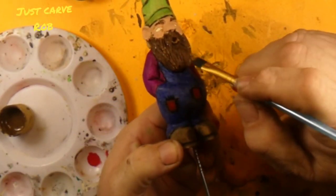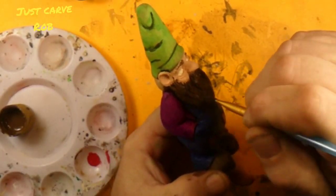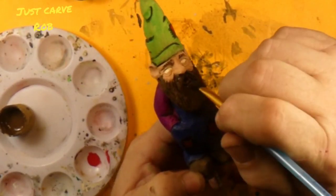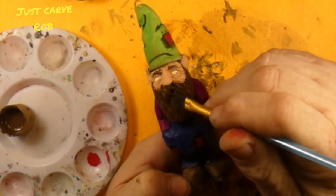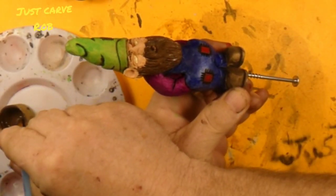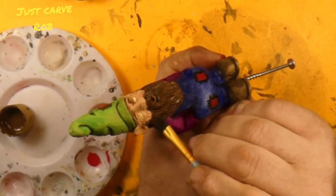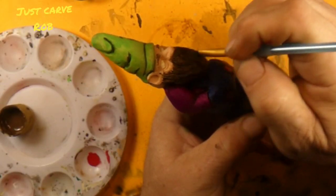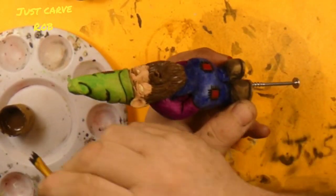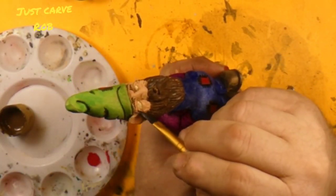I do like trying to push it down into the beard, just for the fact that when we come back over it with the dry brush, we're only gonna be hitting the tops of the hairs. So we're gonna be going this way, not this way. If we go this way, we'll be pushing it down into the beard, and I don't want that.